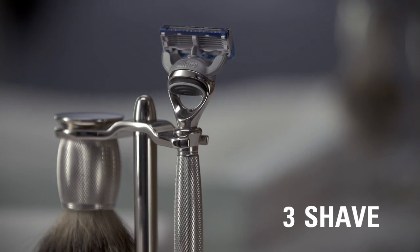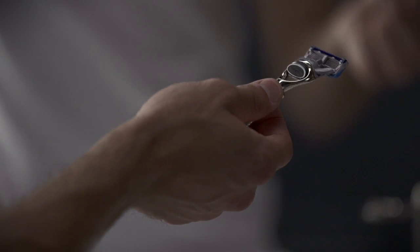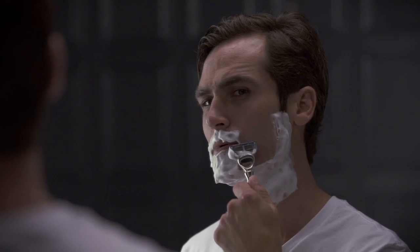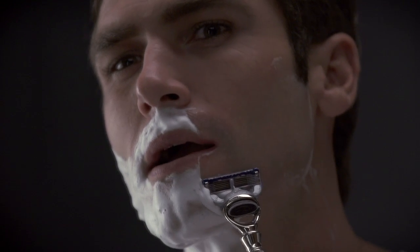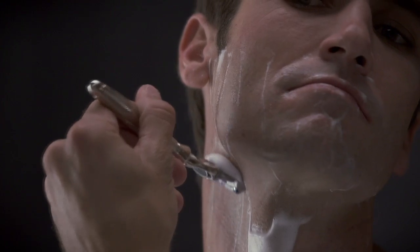Now shave. Select a comfortable razor with a quality handle that is properly weighted and balanced. On the first pass, shave with the grain. Pay close attention to the direction the hair grows in different areas of your face. Glide the razor across your face without applying too much pressure. If necessary, re-lather and take another pass against or across the grain for an even closer cut.